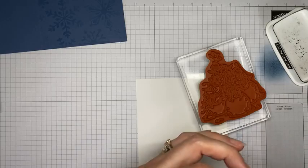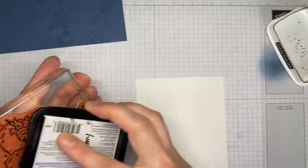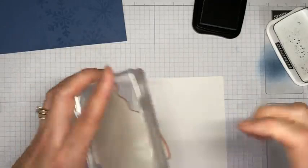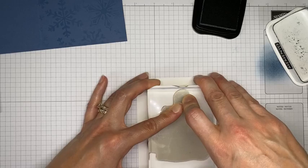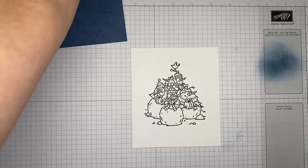I've got my little snowmen from the Snow Buddy Better stamp set on my block and I'm using Tuxedo Black Memento ink. I'm going to ink up this image and stamp it on basic white cardstock. I think I need to re-ink my ink pad - it's getting to the point where I have to go over it many times to get it to ink well. It looks like we got a pretty decent image with that one.